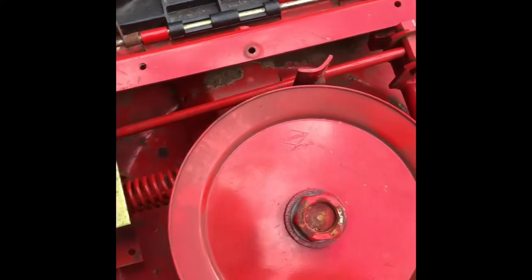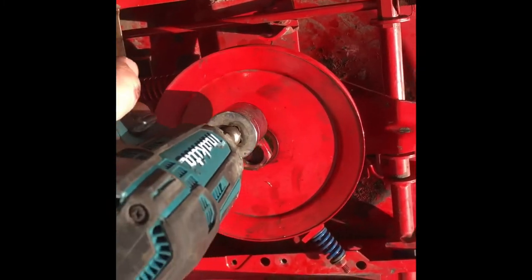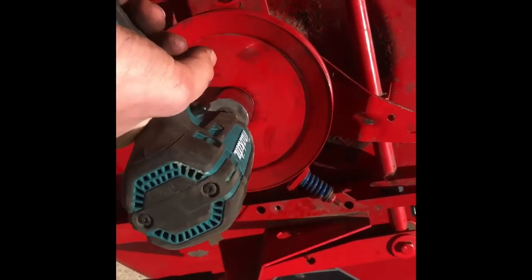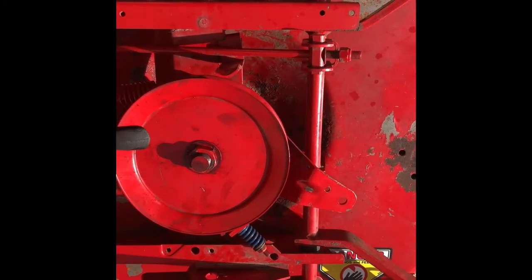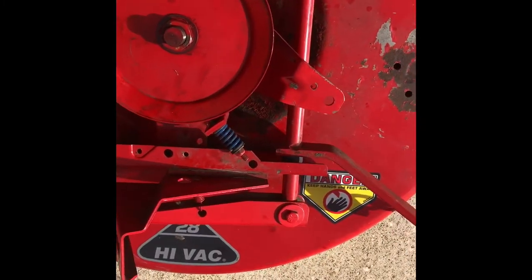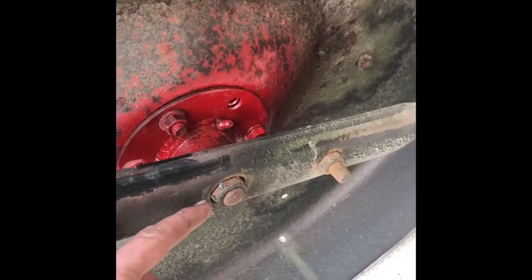I forgot it was a one and one-eighth socket. So now you're going to want to tighten the bolt down that holds the pulley. Now we can put the blade on and then put it underneath the Snapper, hook the belt on, get everything else back together, get that tensioner on, and then we'll see if it turns on. We got our blade on — remember the middle one is a 24 millimeter and the side ones are 20 millimeters, and you're going to have to use a vice grip to hold the back of the bolt so they don't spin.